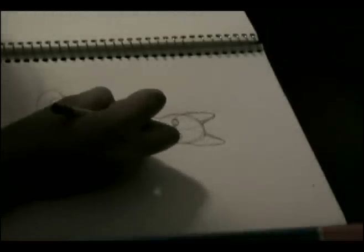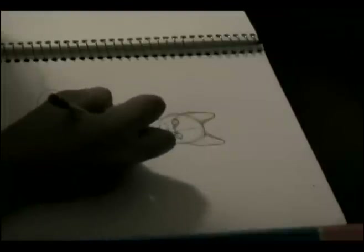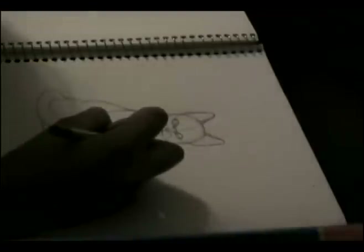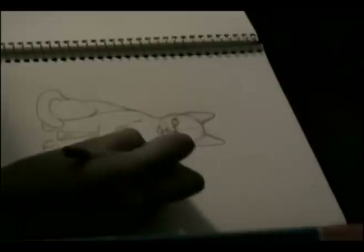Now for the fur. We're going to keep it simple because we can always add on more later on during the editing process. Try to keep the fur flowing so that it doesn't end up looking like a bunch of random spikes.